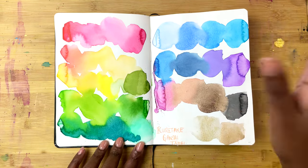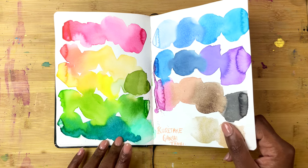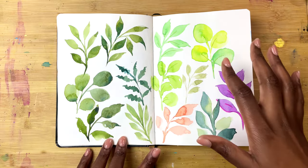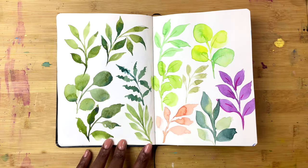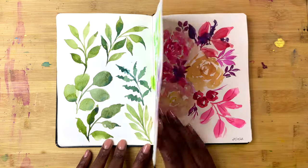This random page was during a live stream, and it was me showing the Kuretake Gansai Tambi colours. And then here, again during a live stream, someone asked me about how I paint leaves, so I painted some to talk them through it.